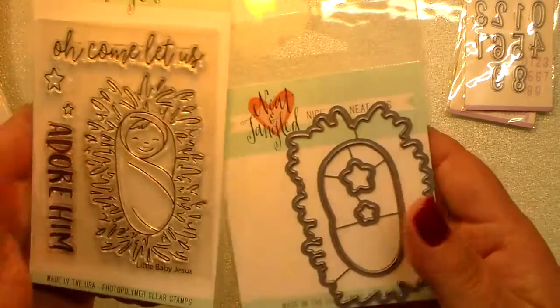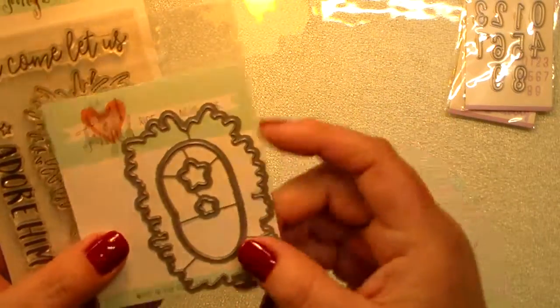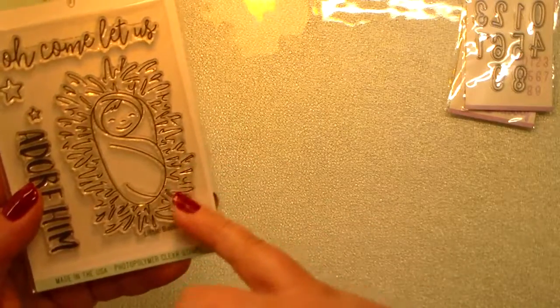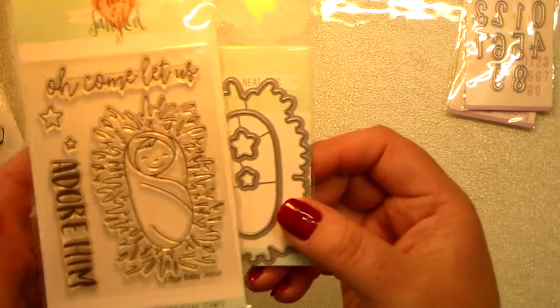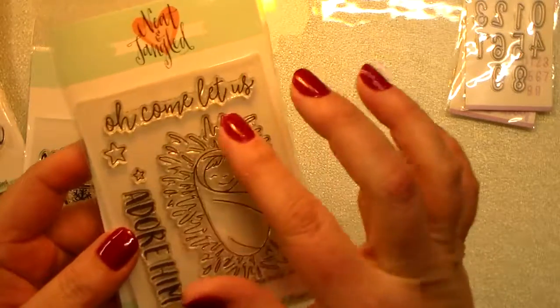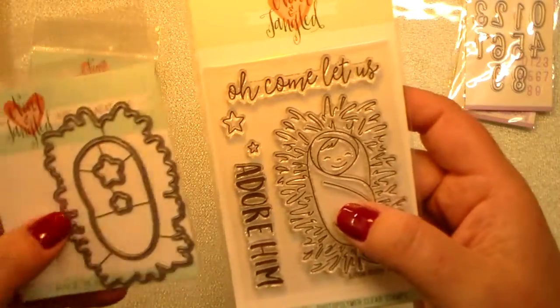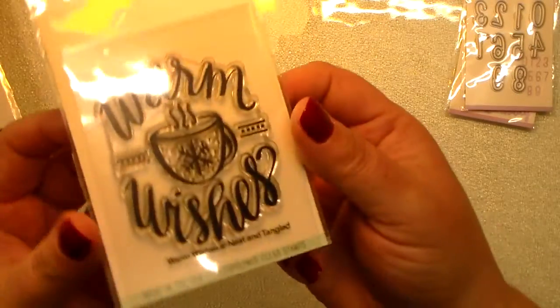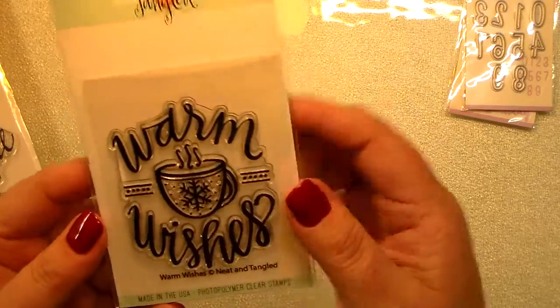I love this — it's the Little Baby Jesus stamp and die. The hay cuts separately from the little baby, so you can ink blend or use your Copic markers or colored pencils and have two separate pieces. I love the little greeting 'Oh Come Let Us Adore Him,' there are little stars, and all of the little images have dies as well.